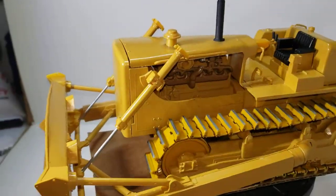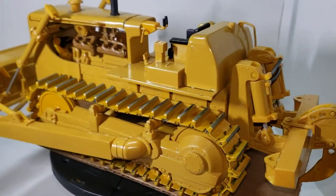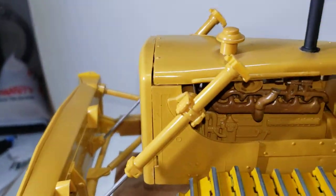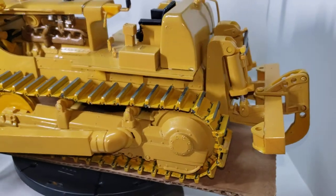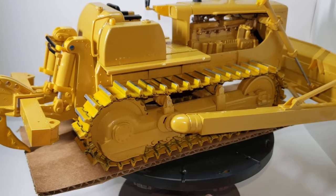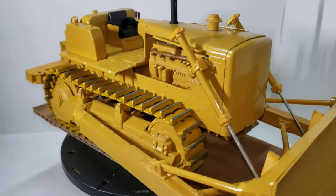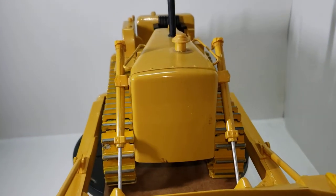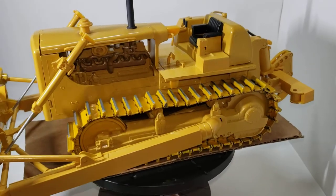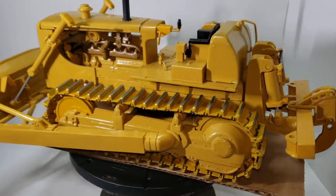It was a challenging build — my biggest model I've built. And I didn't weather it out or dirty it out like some of y'all have done, which is awesome. I just kind of want to make it a used machine, but still in good shape.